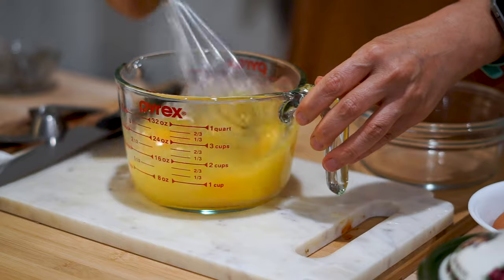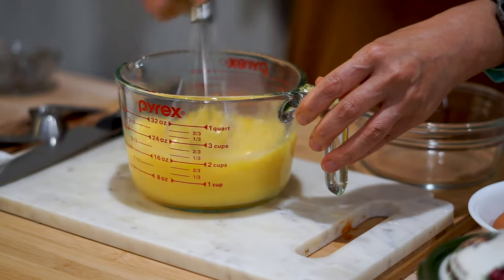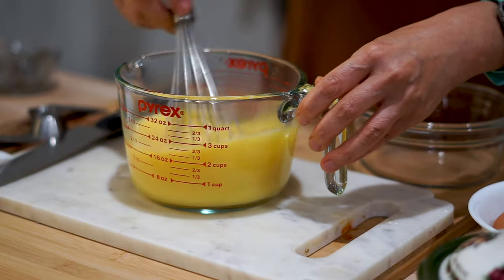Now it's time to mix everything up. There's something so satisfying about breaking eggs and making them into one solution, but be careful — you don't want to over-mix or you'll end up with really tough eggs. Just mix to the point where everything is nicely incorporated.